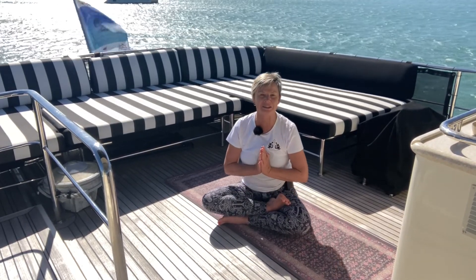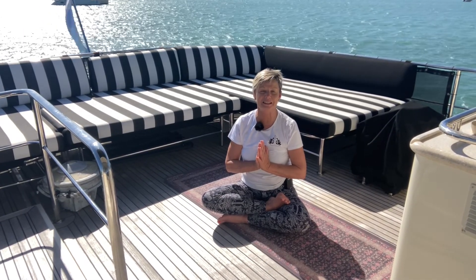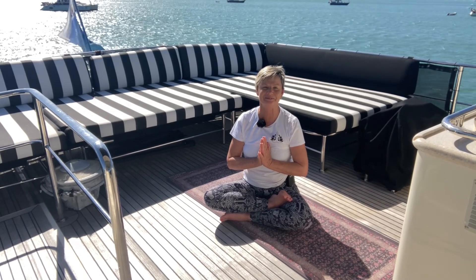Thank you for allowing me to guide you through your practice today. Have a beautiful day or evening whenever you join me here in this space again. Thank you.